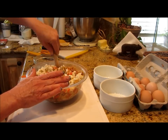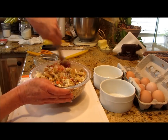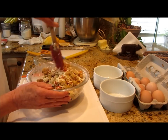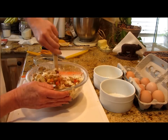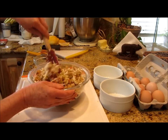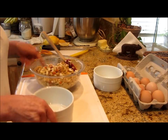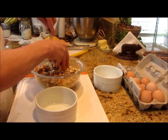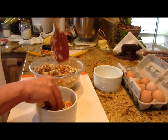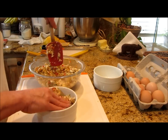Let me get that mixed up really well and toss it around — doesn't that look delicious? And then it's time to fill the ramekins. These ramekins are going to go in a 400-degree oven — I've got my little countertop oven preheating.